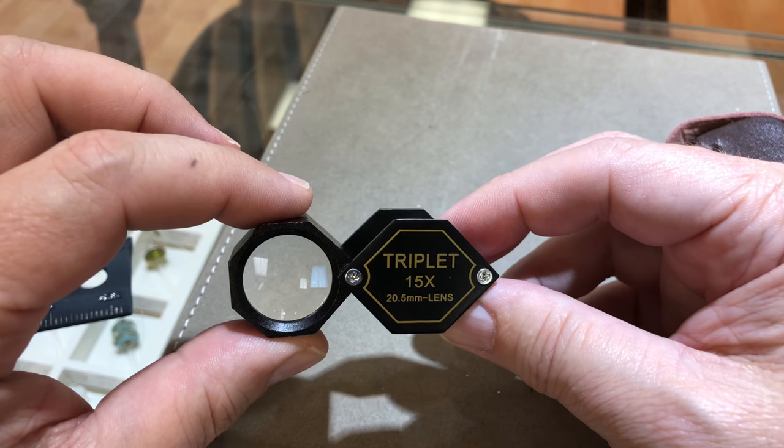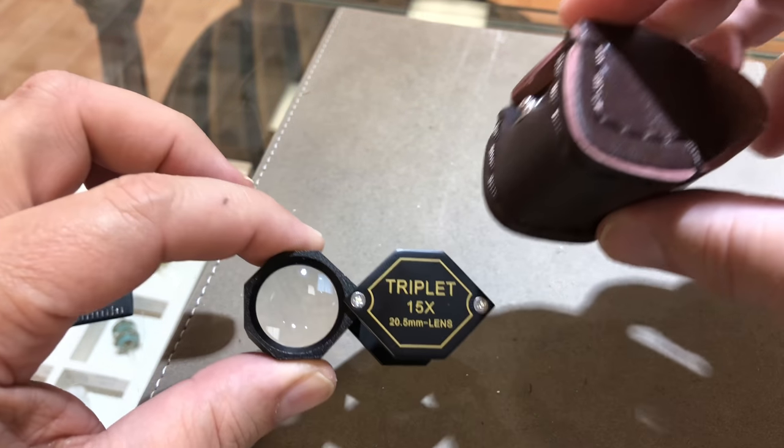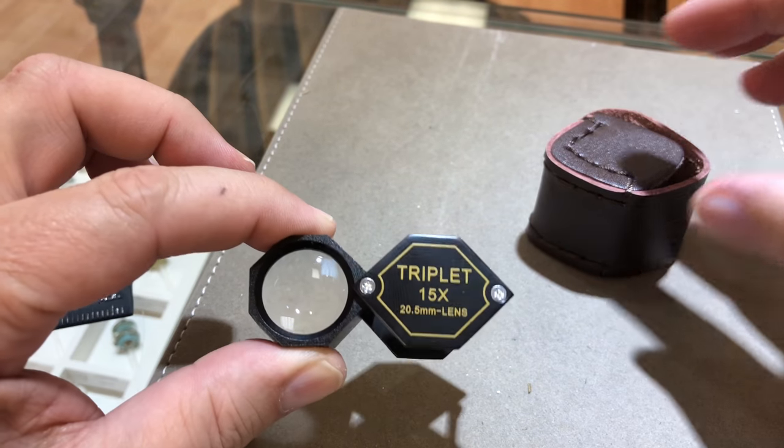We're running a special on these for 25 bucks each. Comes with a nice leather case. Real nice loop.